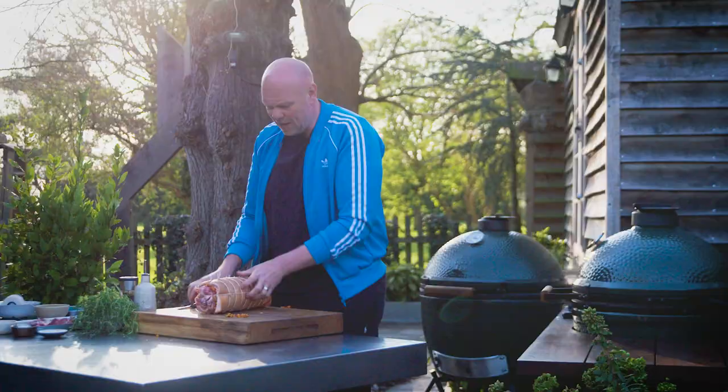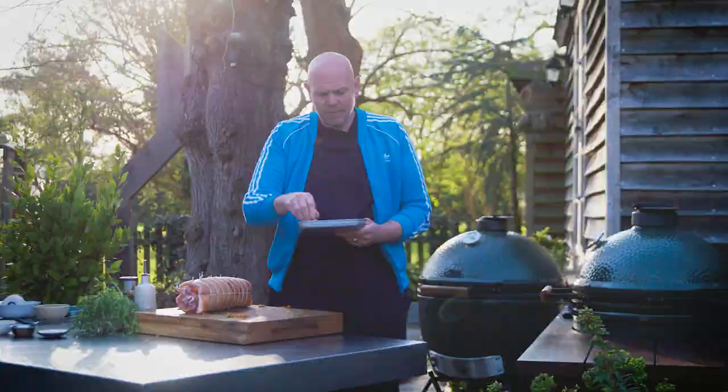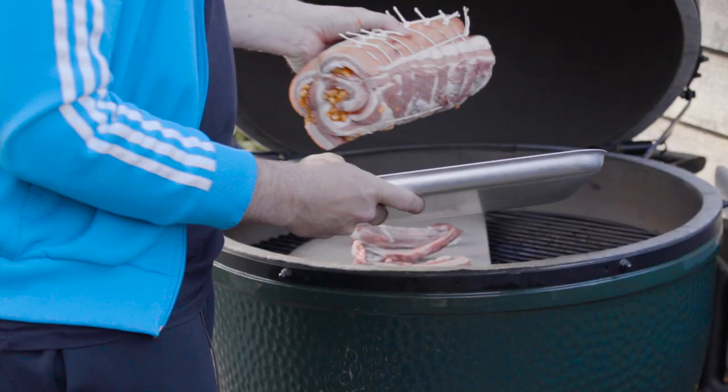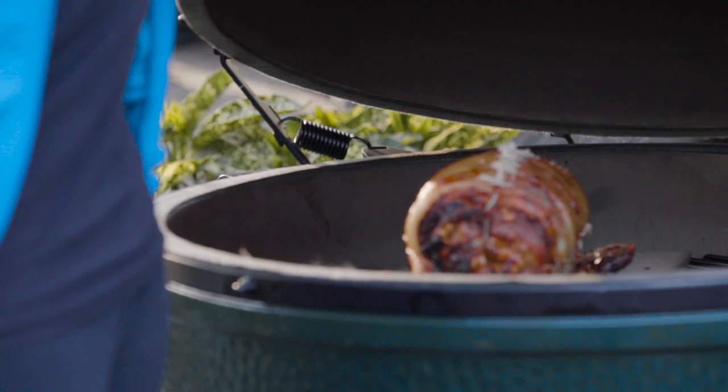Here I've got a little tray with the rib bones taken from the pork belly. I'm going to put them directly onto the cooking plate in the Green Egg, then stick the pork belly on top of the bones. Cook it for around three and a half to four hours. Two hours in and it looks like that — smells amazing. I'm going to close it up again and we'll come back to it in another two hours.